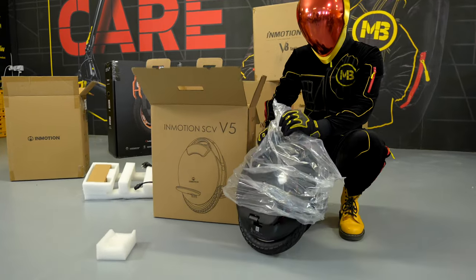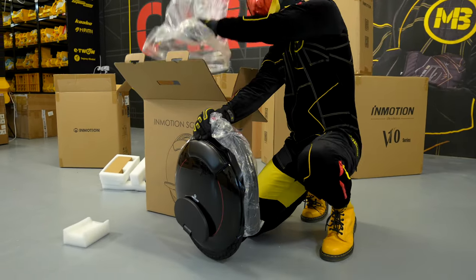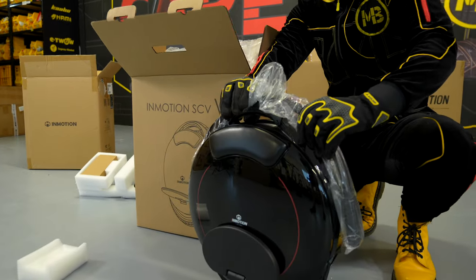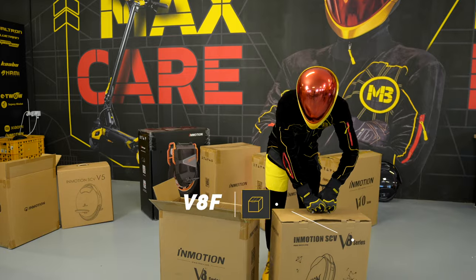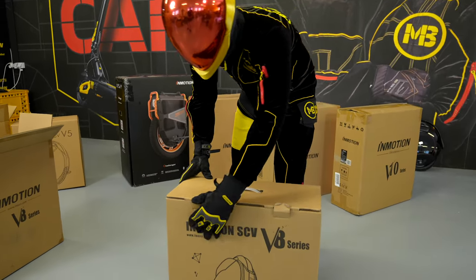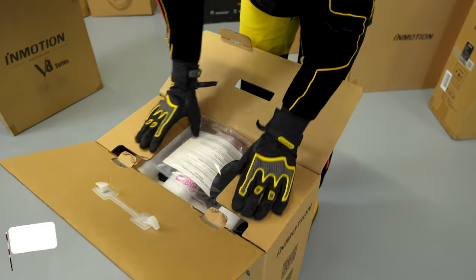The InMotion V5F is a unicycle with a 14-inch wheel and the V8F has a wheel bigger by 2 inches. In both cases, these are the machines that dominate by maneuverability, low weight, and compact design. They are simply made for discovering the world of unicycles and exploring the city while riding them.